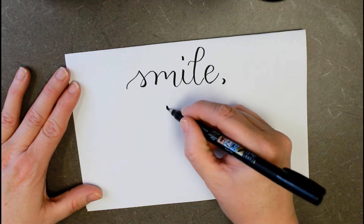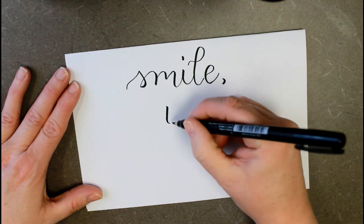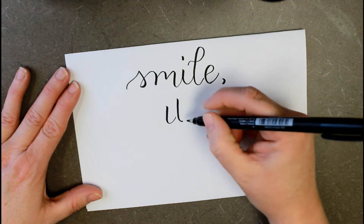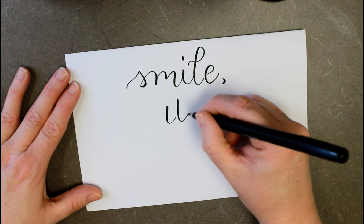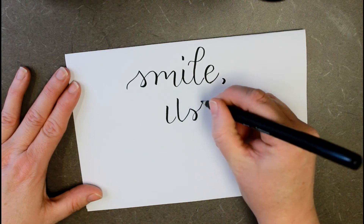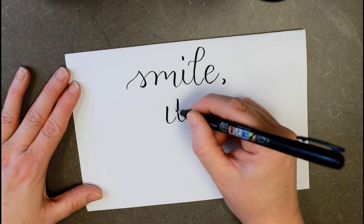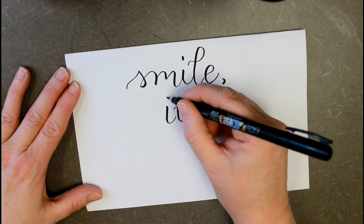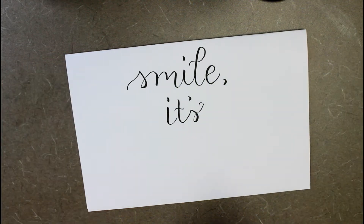And then we're going to do 'its.' This is just a nice, easy, quick little project that you can do for spring. And if you don't like the black, if you think that's too harsh, you can use any other color you like — it just helps to stand out. You'll see why in just a minute.